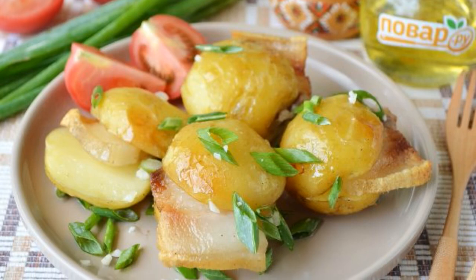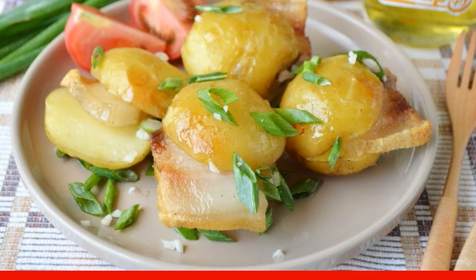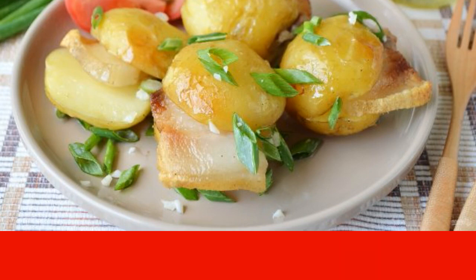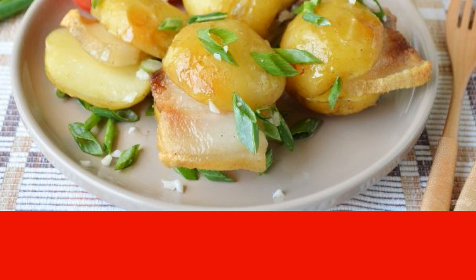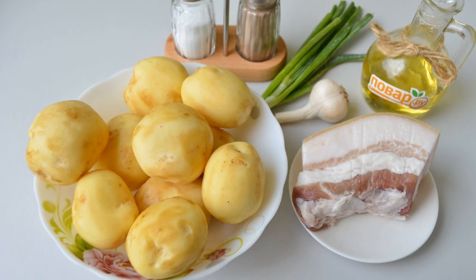I offer a recipe for the most delicious baked potatoes in the oven — fragrant with a delicious crust, tender and soft inside, with pieces of bacon and garlic. Do you like this? Then see the recipe. Step one: prepare the products.